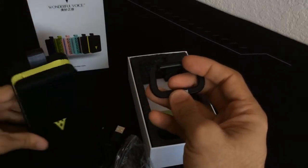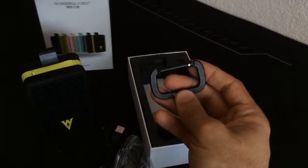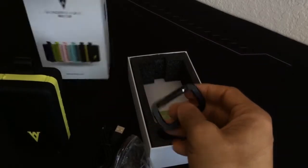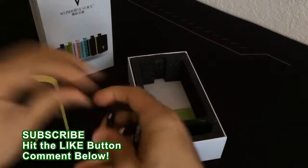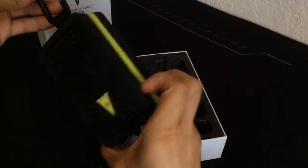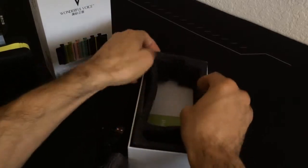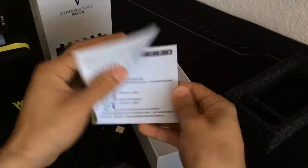One thing I do notice is that there's a lot of Mandarin or Chinese writing on it, because I believe the company is based out of China. Not just on the packaging but also on the sides. The clip goes right here on the side, and you just hang it from wherever you want, which is pretty cool.